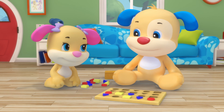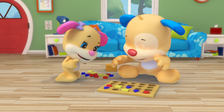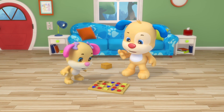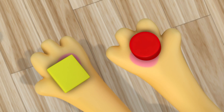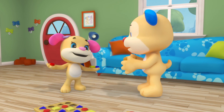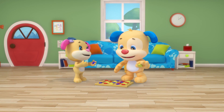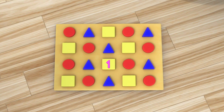Let's build this puzzle piece by piece. How many shapes can you see? Square, circle, triangle — which shape will you choose? Square, circle, triangle, how many shapes can you see? Square, circle, triangle. One, two, three.